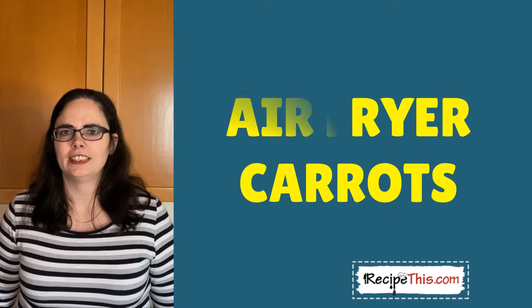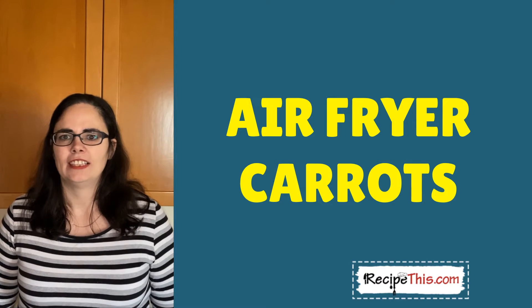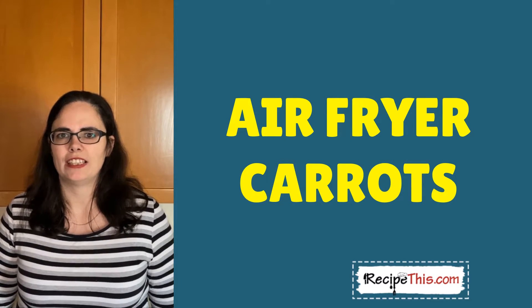Air fryer roasted carrots — this is how us Milners cut carrots in the air fryer. It's easy, it's quick, and it's simple, and it's perfect for people like me that are addicted to the air fryer that just want something quick and easy to do.